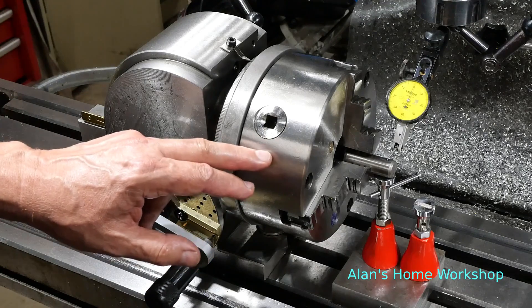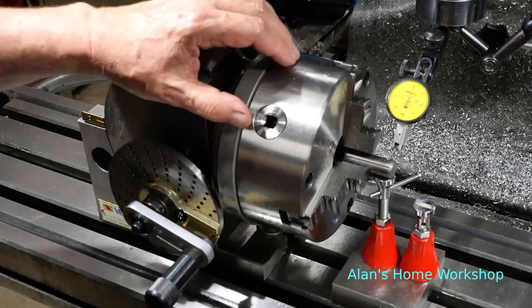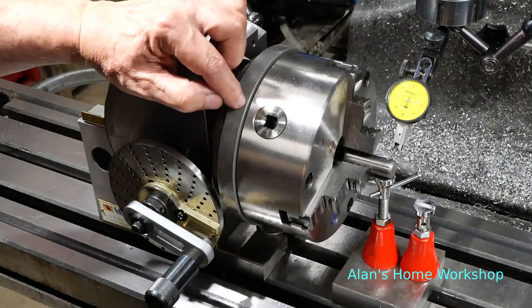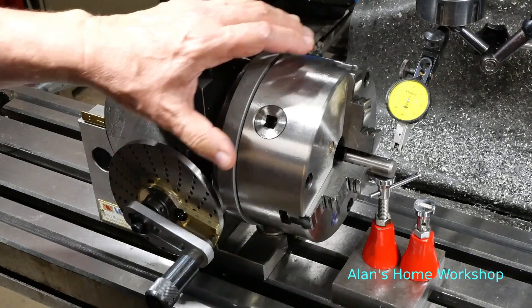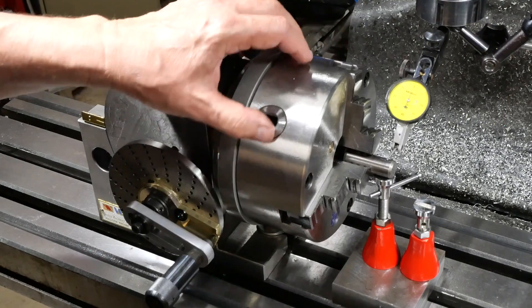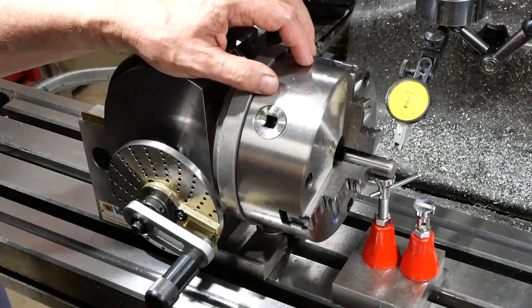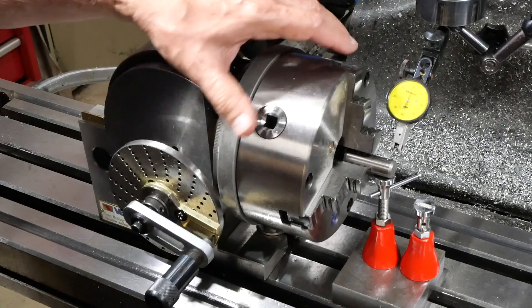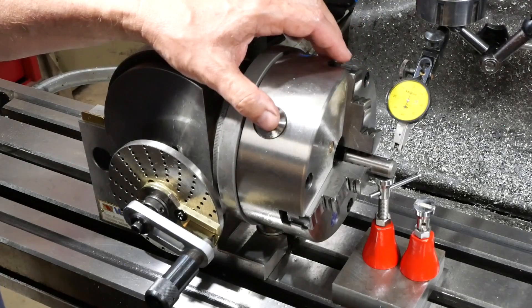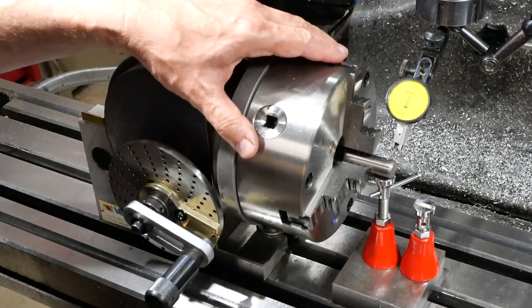I recently had to center a three-jaw chuck on the faceplate of a dividing head. There is a register that engages in the back of the chuck and there's a little bit of movement there, provided to allow you to get the chuck properly centered. I messed about at first with a mallet, tapping it around — because there are three screws, you often need to tap it in a way that's not directly in line with one of the screws.